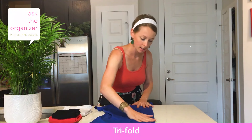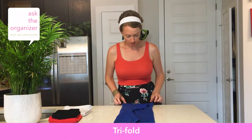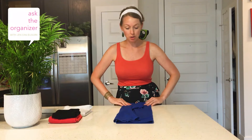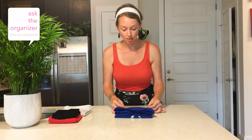Fold it over once like this, then fold the other side like this. You've utilized the neckline for the imaginary line and everything is parallel. Then do a quad fold — a fold like that, and then another fold like that — and you have this cute little package.